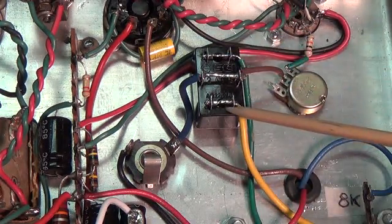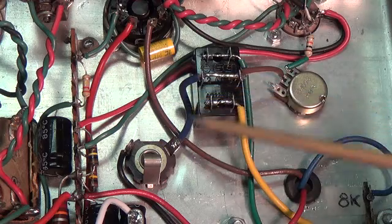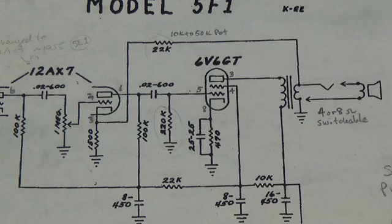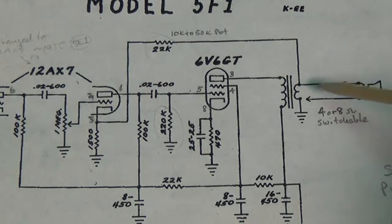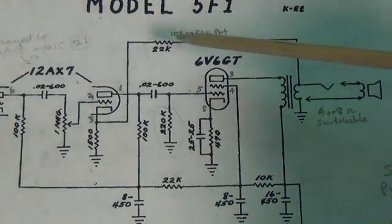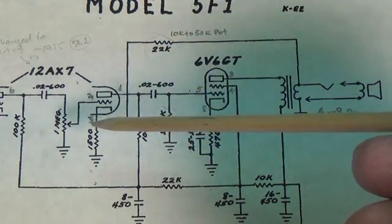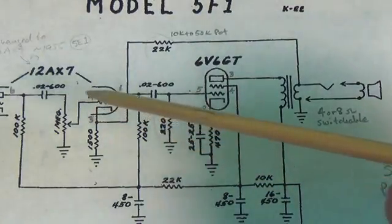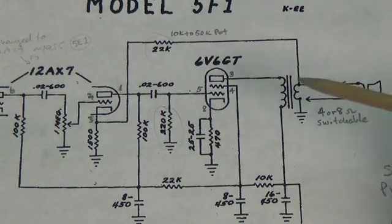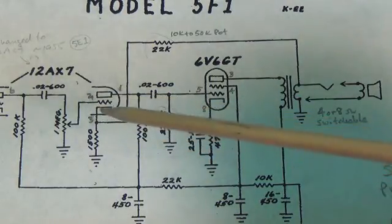The answer is to use the double-pole, double-throw switch, and connect your negative feedback loop to the single output that goes to the speaker jack. Here's the negative feedback circuit on the Champ. As you can see, it originates right here from the output jack to the speaker, comes back through a 22K ohm resistor, and then runs to the cathode of the 12AX7 preamp tube. The stronger the signal, the greater the volume coming through and through the output transformer, the more negative feedback you get to the cathode, which in turn suppresses the volume.